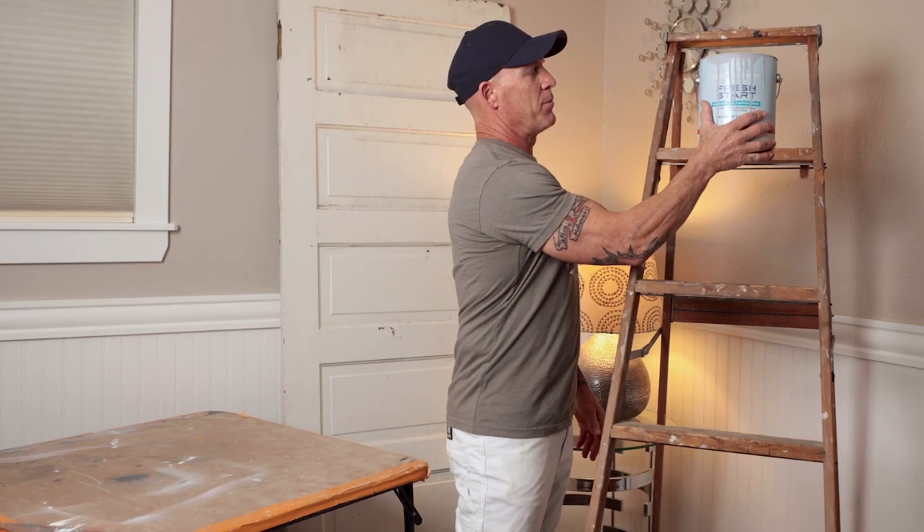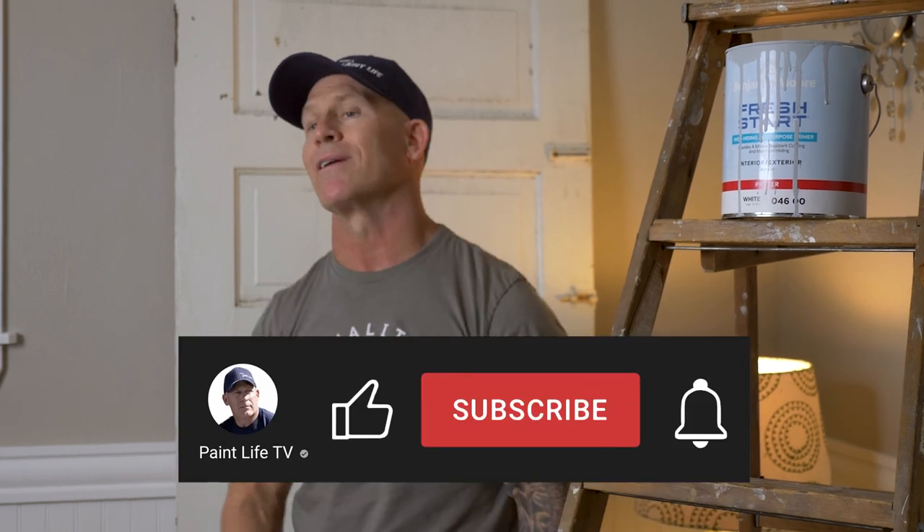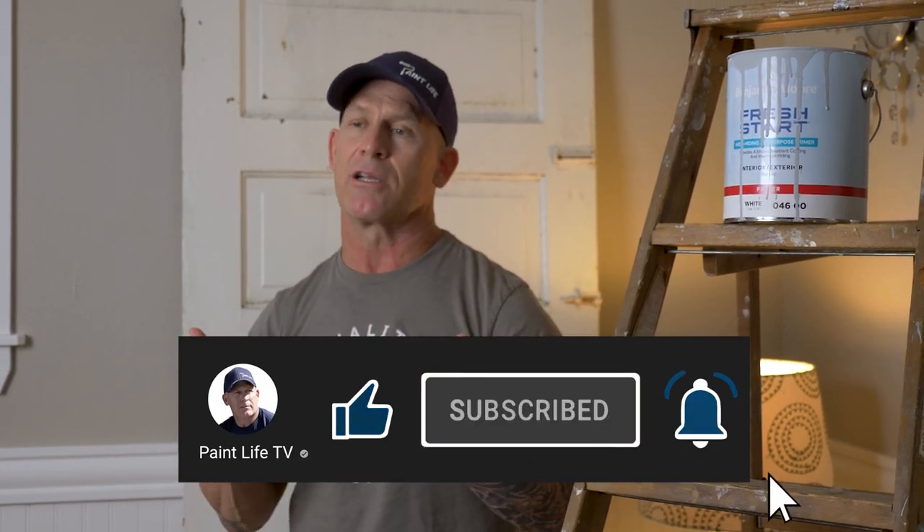I would highly recommend using it if you need a primer for your day-in and day-out projects, interior or exterior. If you've ever used this product, if you've got any tips, tricks, or comments about it — leave it down in the comment section below. We'd love to hear your thoughts, good or bad. We learn from you just like you learn from us. If you enjoyed this video and learned anything, give us a thumbs up — it really encourages us to keep making these videos. Hopefully we'll see you right here on Paint Life TV.